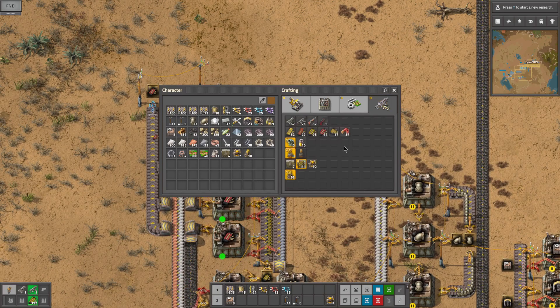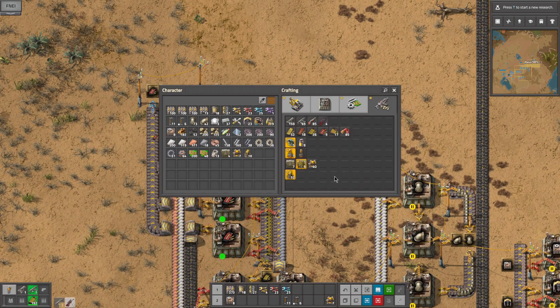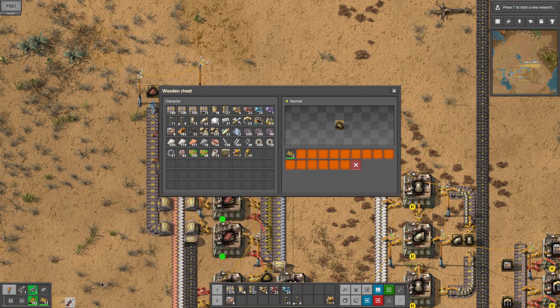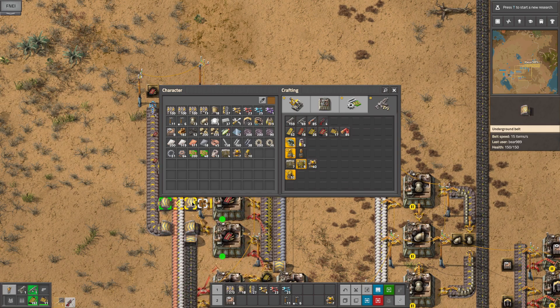And now I can go ahead and make me an anti-material rifle and grab my bullets. These are really slow to craft but we don't need a lot of them - this thing is awesome. Okay so now that we have that done.